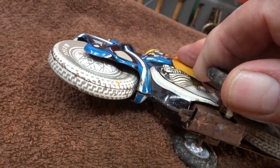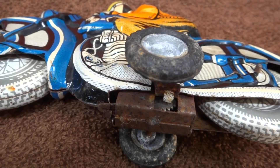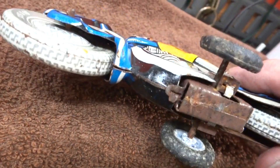It looks like it's a wind-up toy, seized up there. Yep, it's got a mechanism in there. I'll try and free that off — let's see, it's locked up there pretty tight.